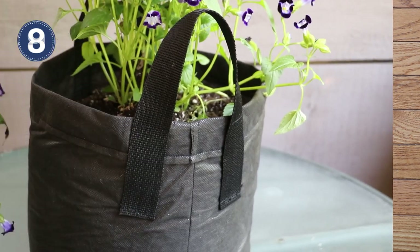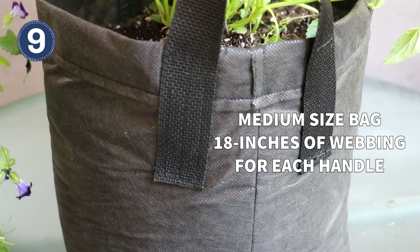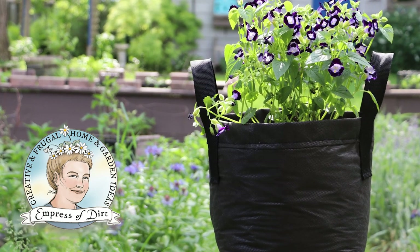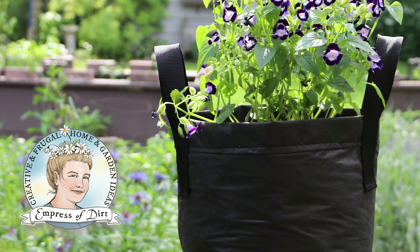Handles are optional. I like to put them on the medium and large size bags. And that's it — your grow bag is ready for planting. Be sure to see the link in the description for complete details. Thanks for watching and I'll see you next time.